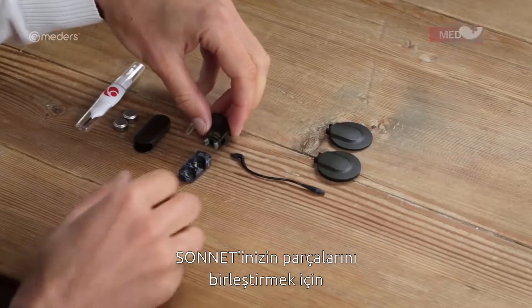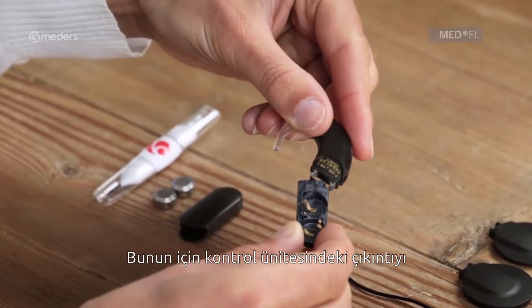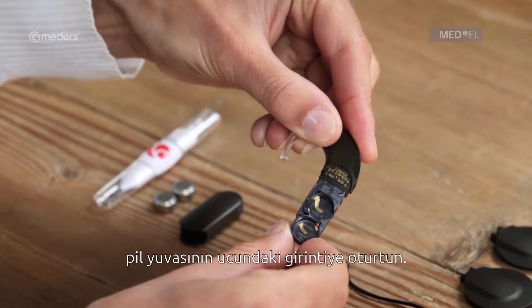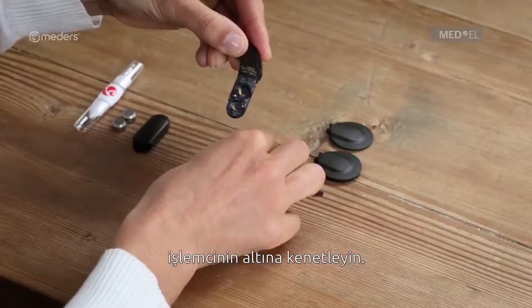To assemble your Sonnet, begin by attaching the battery pack frame to the control unit. Insert the hook on the control unit into the matching groove in the battery pack frame and push against the back of the battery pack frame until the release lever engages.